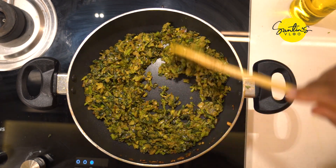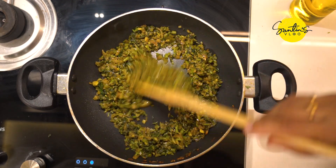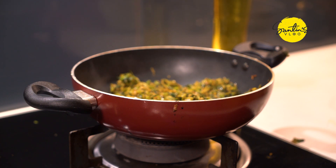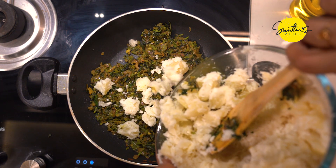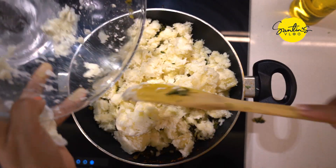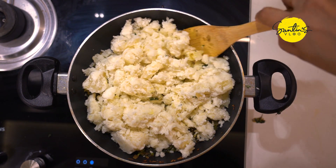We will mix it up in a few minutes. I will mix it in a little bit.